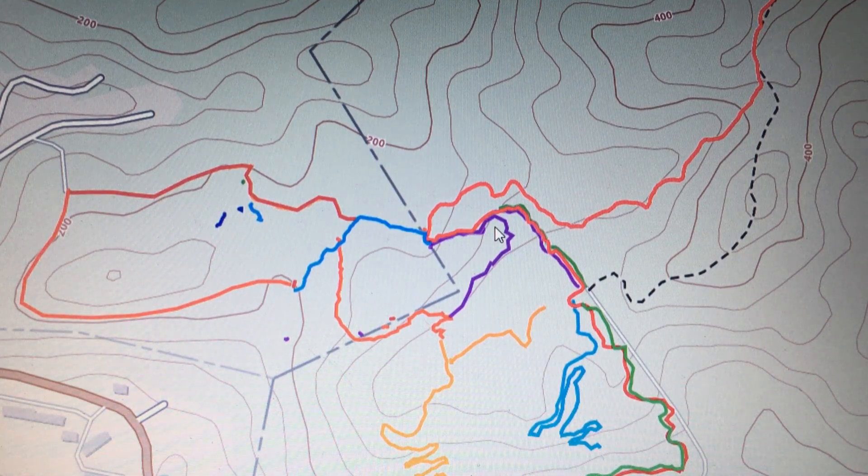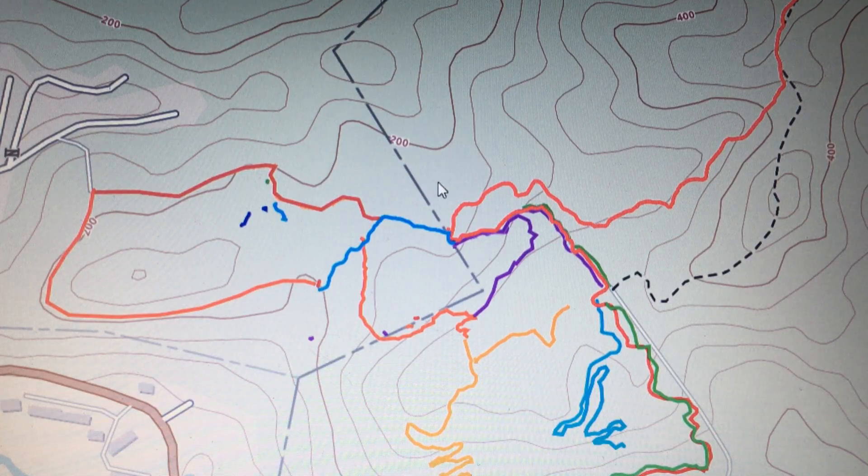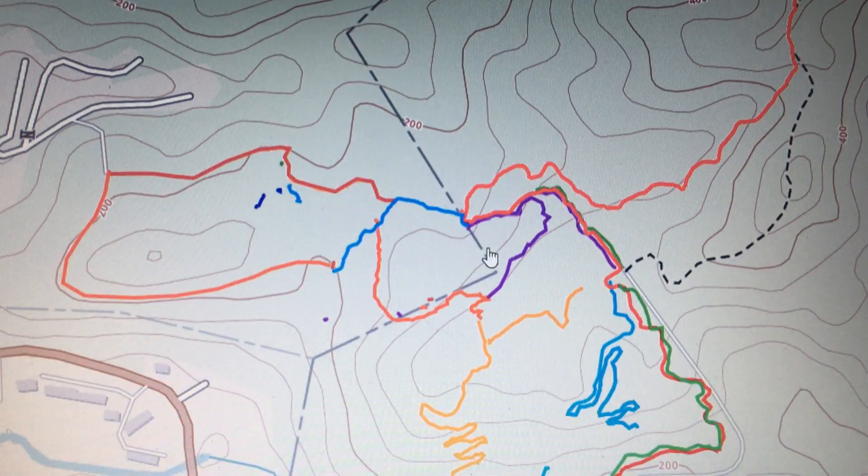This is where the real trail building starts, from the comfort of my living room. Here's the topographical map of the area we've been working at. These lines indicate a 10-meter difference in height — the closer they are, the steeper the area is; the farther apart, the more flat.